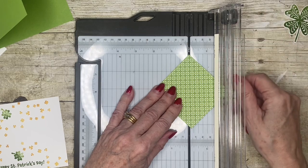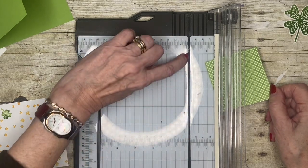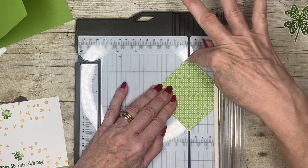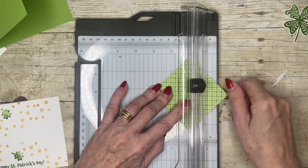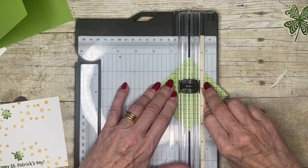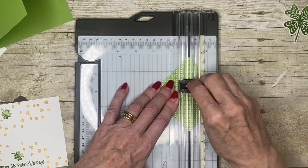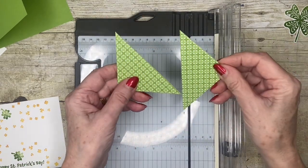I've done this on videos before but I'll show you again. The cutting channel runs there — all I'm doing is lining up the point here and the point here over the cutting channel. I make sure my cutting blade is halfway across the paper, because if you try to cut corner to corner it can scrunch up the actual corners. So I just go up and back down again, and then I've got my two pieces.